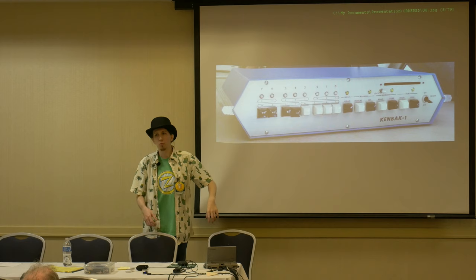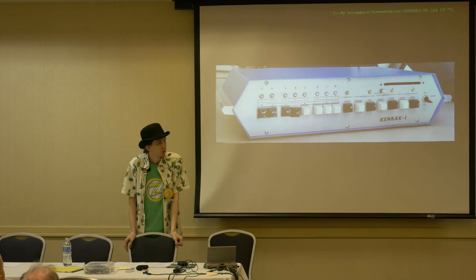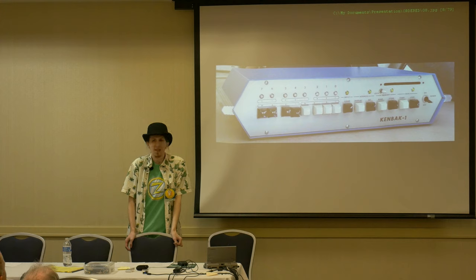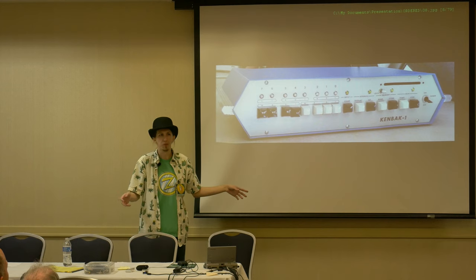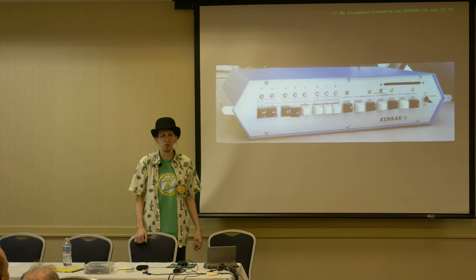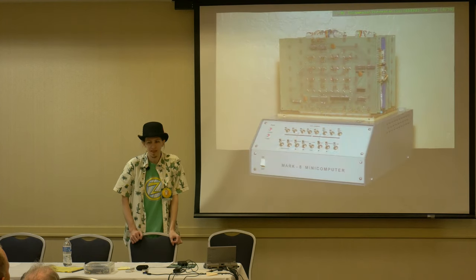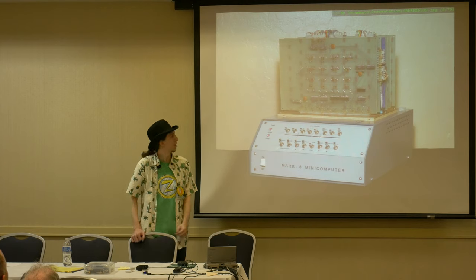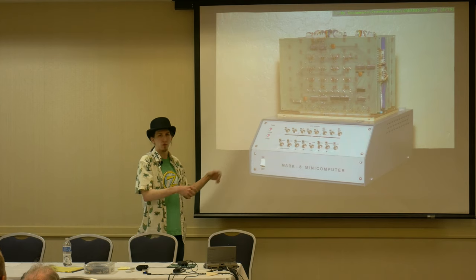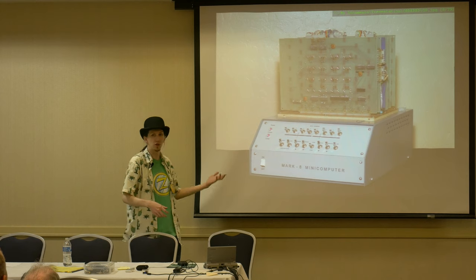Looking at kit computers and front panel interfaces: the Kenback 1 in '72 has push buttons, it's all 7400 series logic, relatively small and cheap, but didn't see super wide release — less than 100 in circulation. The Mark VIII came out the same year as the Kenbak in 1974, in the July issue of Radio Electronics. No two Mark VIIIs look the same because everybody got their boards, populated them, and built up the interface as needed — still very user-intensive.